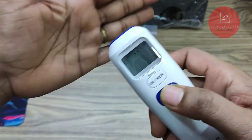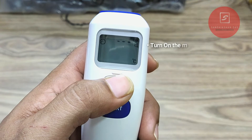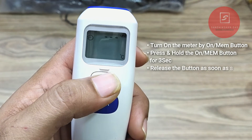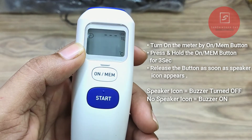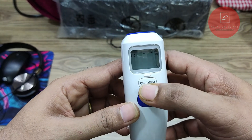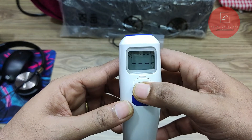There is a beep buzzer that alerts you on every reading. You can turn the buzzer on or off: turn on the meter, then press and hold the on/MEM button for 3 seconds and release — the speaker icon appears and flashes on the right-hand side of the display, and becomes steady when you release. Do the same process again to turn it off. If you press the on/MEM button for 5 seconds, it will turn off the meter without activating the buzzer. To recall previous readings from memory, turn on the meter and press the on/MEM button again repeatedly to scroll through the stored readings.